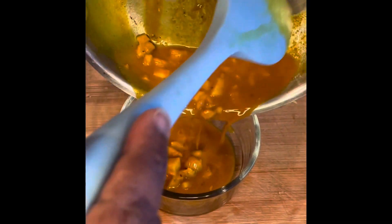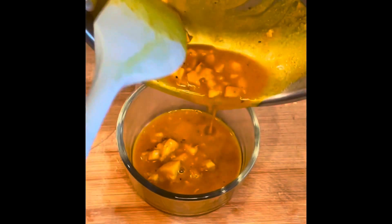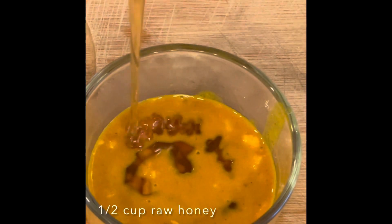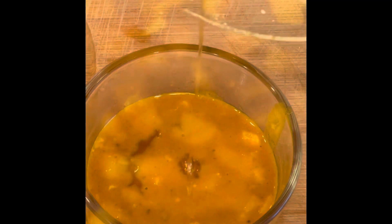This also helps soften the ginger pieces. The final ingredient we're going to add is half a cup of raw honey. We add the honey last so that we don't cook out any of its healing properties. And that's it — that is your homemade cough syrup. You can store this in the fridge for up to two weeks.